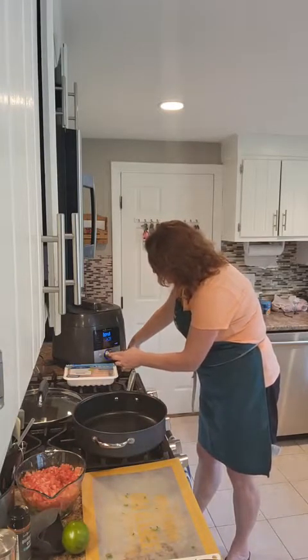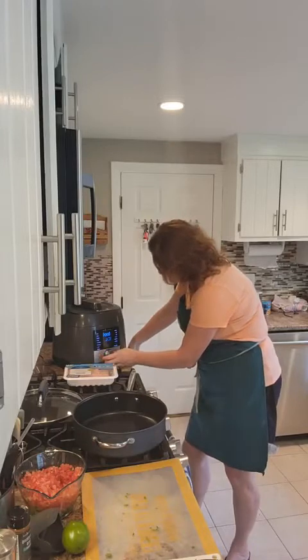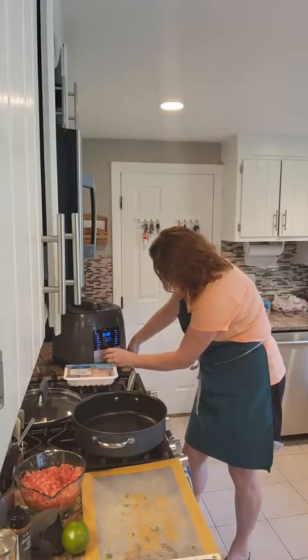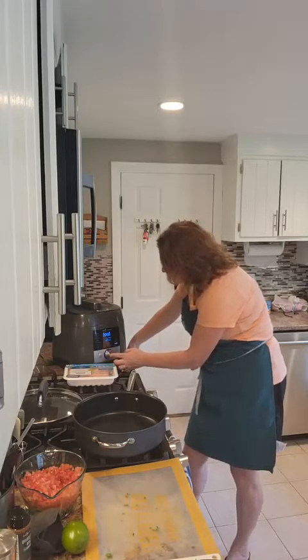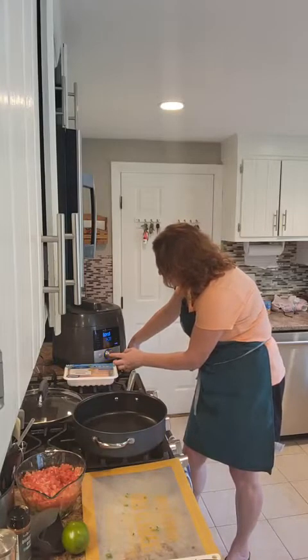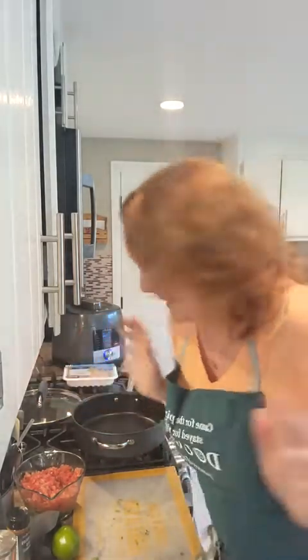I held it down too long, I think — let me see what's going on here. I'm going to start over and go to white rice because I held it down so long it went to the next thing. There we go, sorry about that. So that's going to take four minutes if you know how to turn it on — it might take you a minute or two. Honestly, I use these products all the time and I'm always so scattered, but what I love about this is I'm authentically me. This is how I cook; it always comes out great. I'm not perfect.